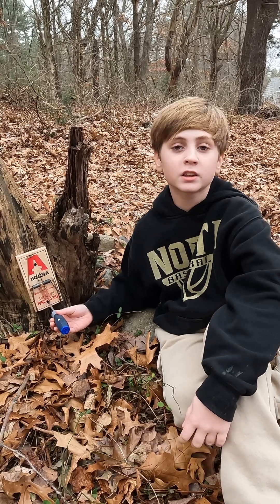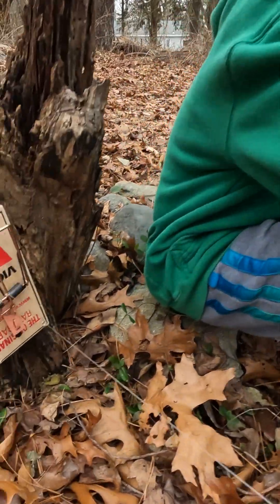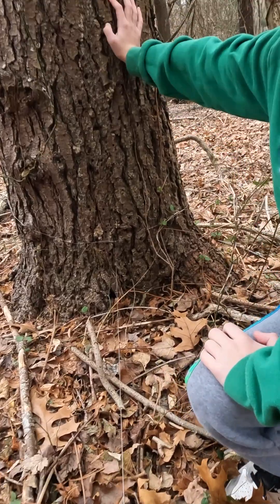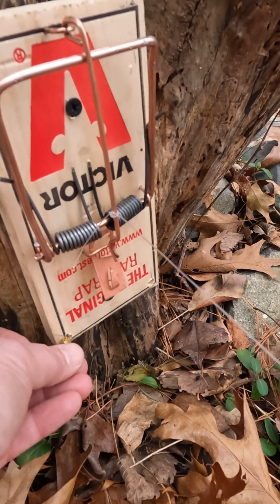Using two screws, attach the trap to a tree or door. Tie one end of the string to the trap's trigger and the other end to a tree. Set your trap, then safely load your charges and walk away.